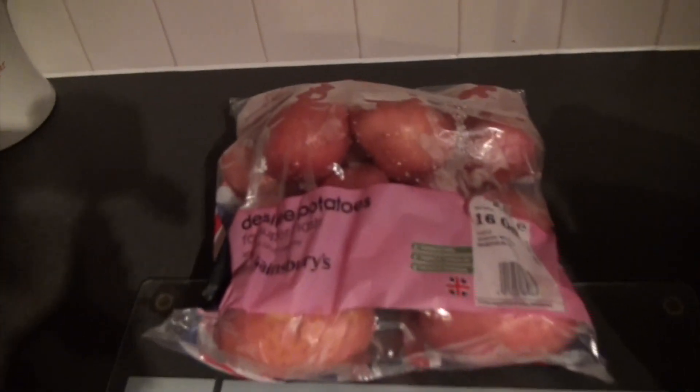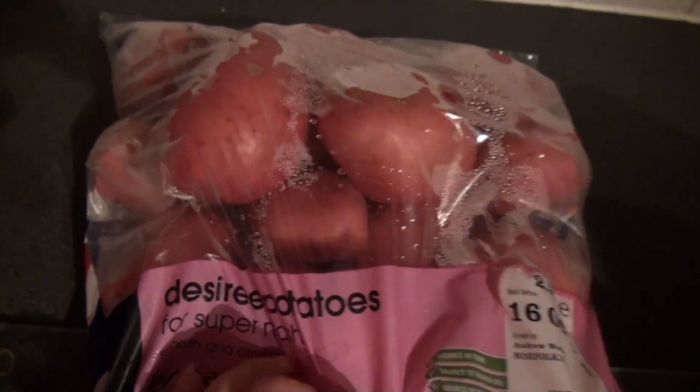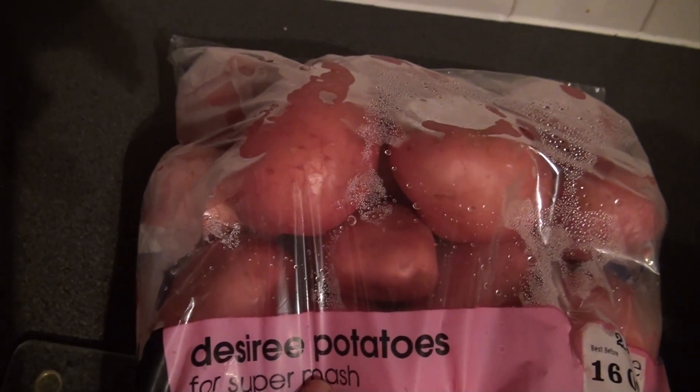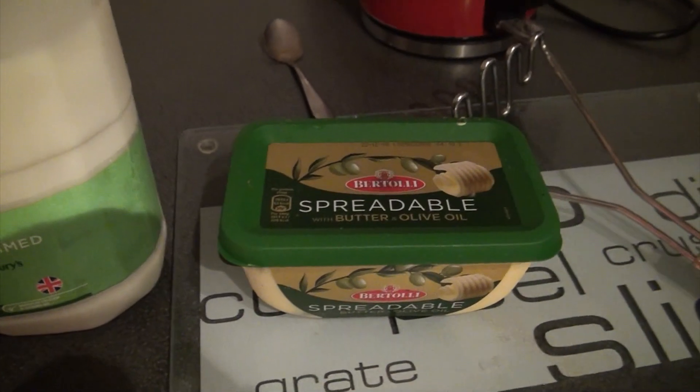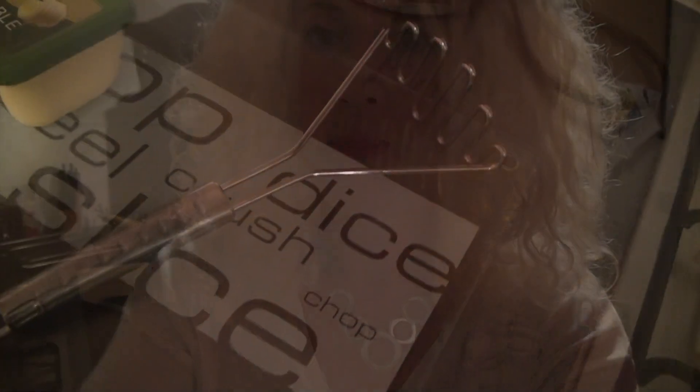I'm going to show you what you need to make mashed potato. It's all in the potatoes — these are specially for mash. They're Desiree potatoes, really nice potatoes. You'll also need some milk, whatever your preference, some butter, and a masher.